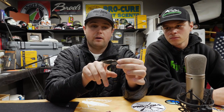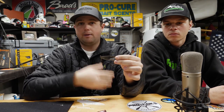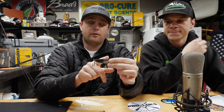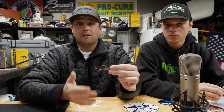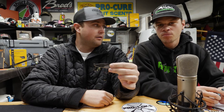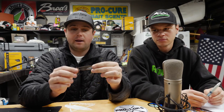The front hole is primarily used for casting — when you're doing a 30-yard cast it's hard to feel the blade, so you want maximum action from the front placement. When you're fishing vertically, you may want a little less action, especially in cold winter months, so use the middle or back hole. If you're ever in doubt, use the middle hole. About 80% of the time we're in the middle hole.